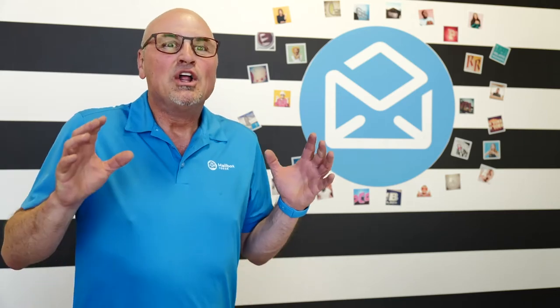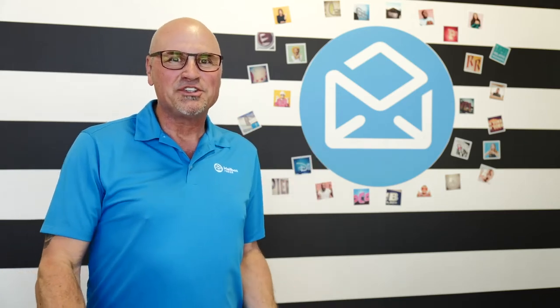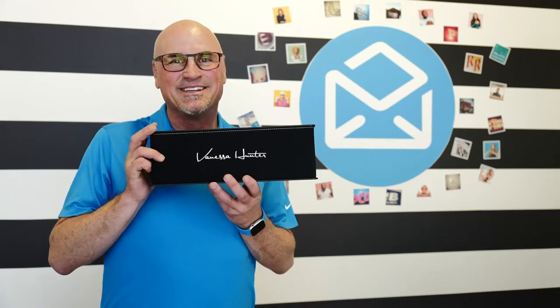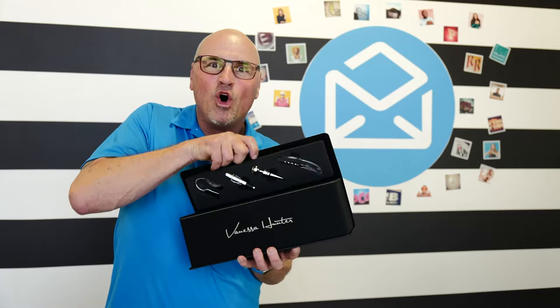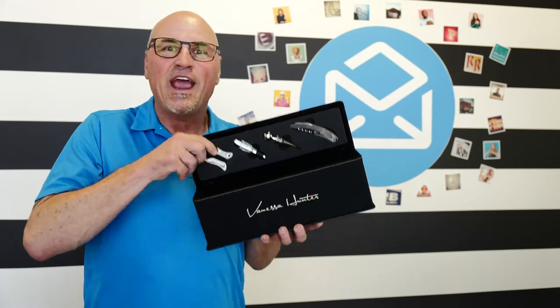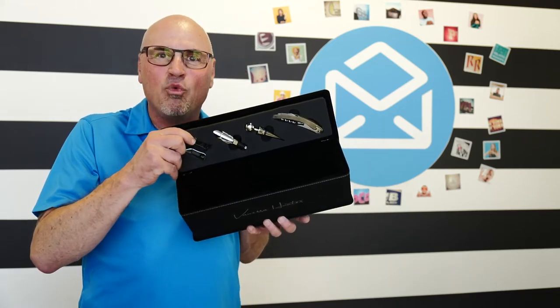Hi everybody, I have a brand new laser engraveable product I wanted to share with you today. This is a beautiful black suede wine holder with all of the tools and a place for your bottle of wine. This is absolutely phenomenal.